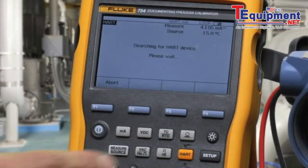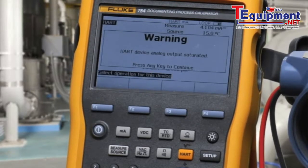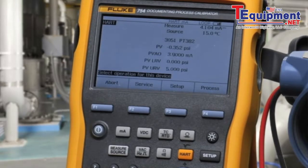First, we select HART. In this instance, we have the HART signal driven through the milliamp measurement terminals rather than through the separate digital connector. And the 250 ohm resistor is automatically connected in.